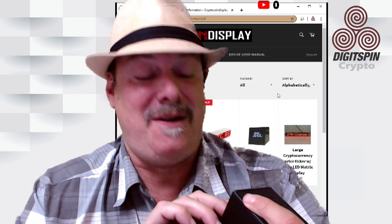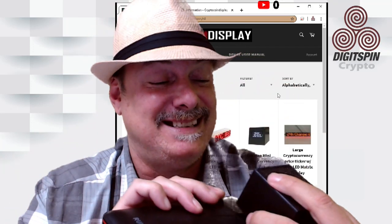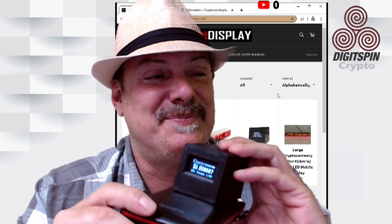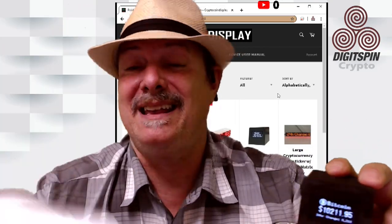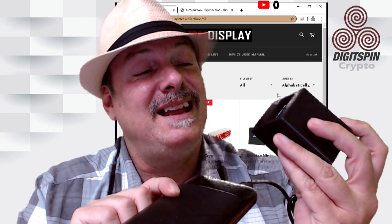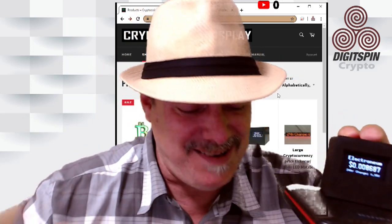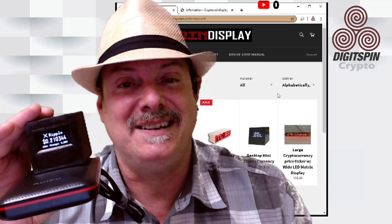I have a feeling we're starting a Bitcoin bull run. Ripple at 21 cents, Bitcoin at $10,200. I can't wait to see $14,000 for Bitcoin on this display pretty soon. So do yourself a favor — go out and get yourself one of these things. It's well worth it. Instructions are easy, front and back, and it literally took me two minutes to set up. I want to thank Crypto Coin Display for sending this in for review. Definitely something you want on your desk. Congratulations, you guys — great job. Talk to you later!